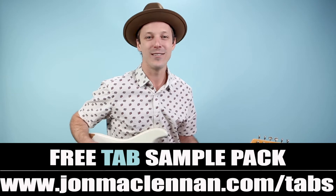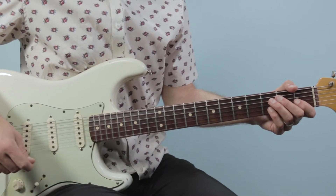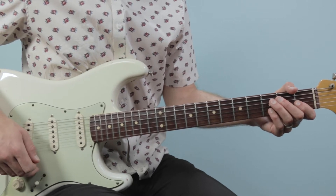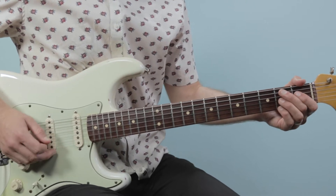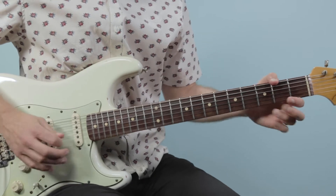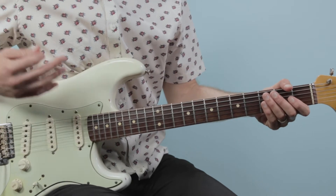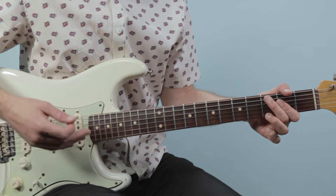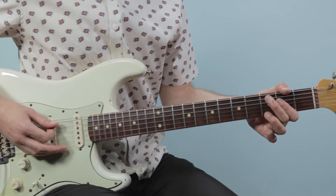Alright, well with that said, let's break down how to play Mary Had a Little Lamb as recorded by Stevie Ray Vaughan on guitar. We're going to start with where the vocal comes in, coming out of that classic 12-bar blues intro. He comes in with Mary Had a Little Lamb, and this goes to an 8-bar blues chord progression. Here's what it sounds like.